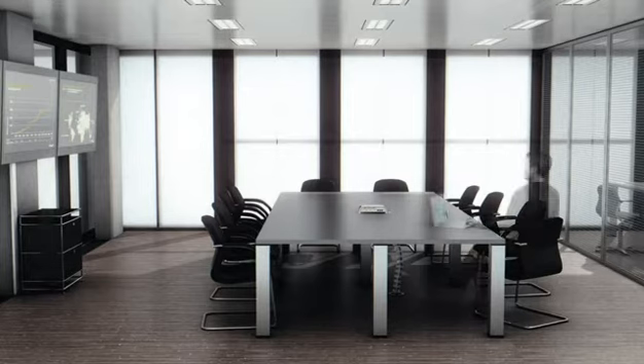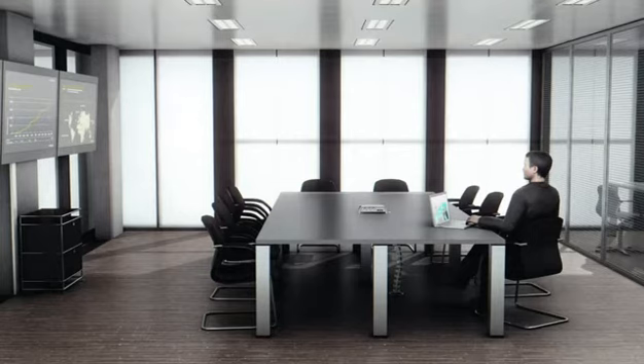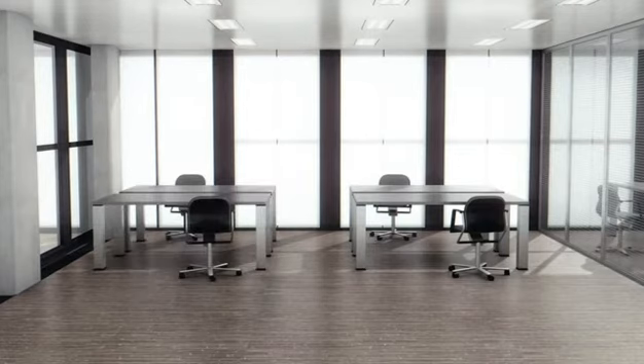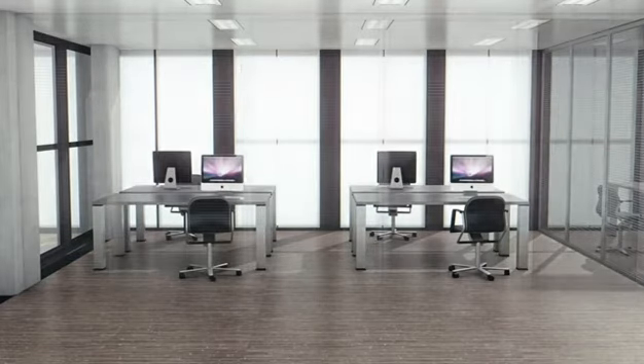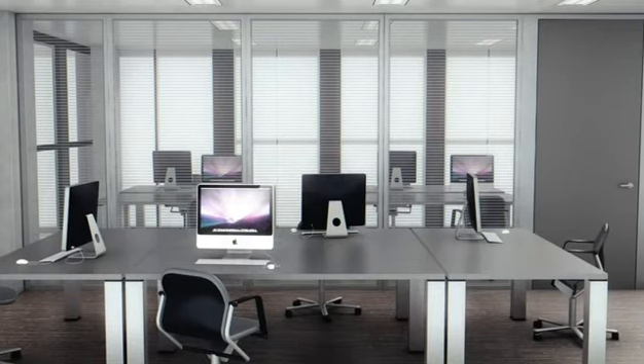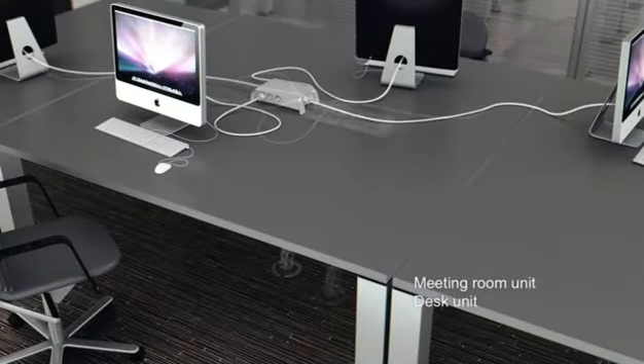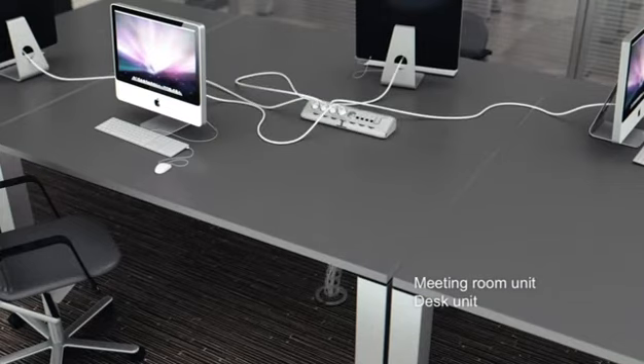Times change, and a room may well need to be redesigned. With Soluflex, such a change can easily take place — you strip the room, move the walls, and provide the new layout with the required cables and connections. You can connect the cables directly to the mosaic meeting unit or desk unit.